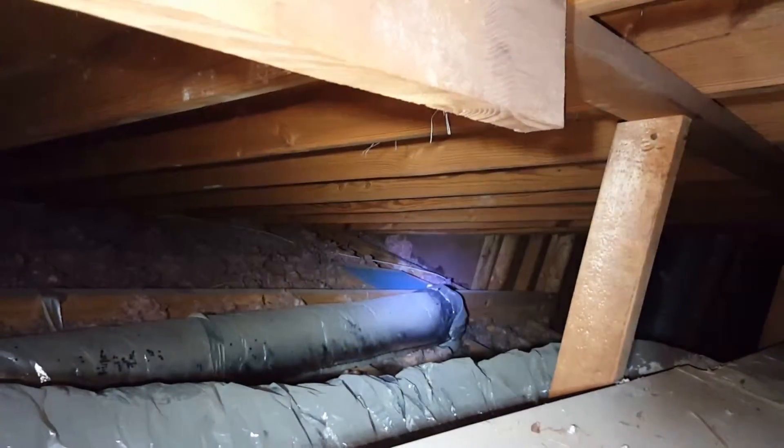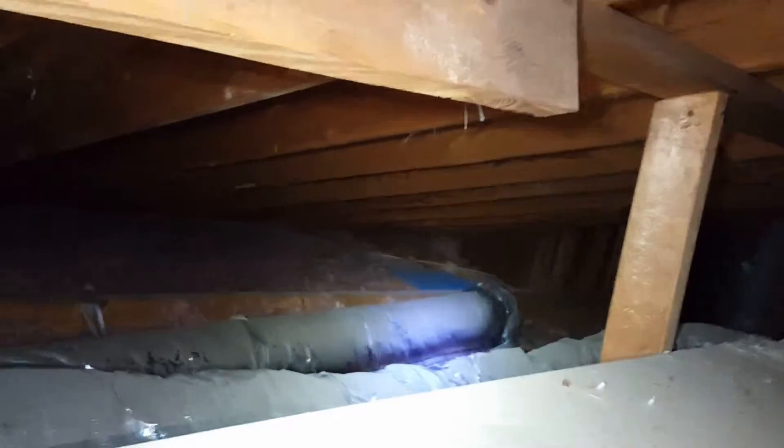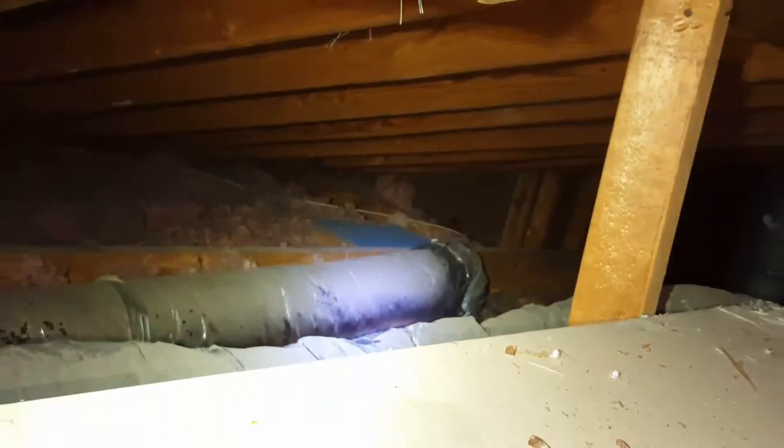Over there, there is no insulation on that metal elbow. I can't believe it — it's been that way for years. Surprised it didn't cause a lot of water damage.